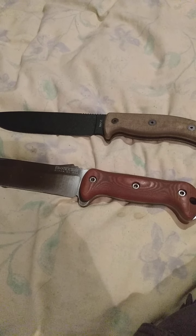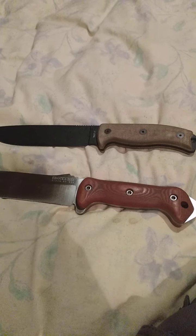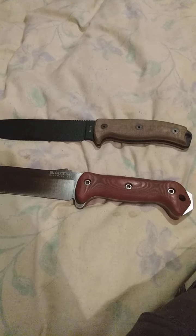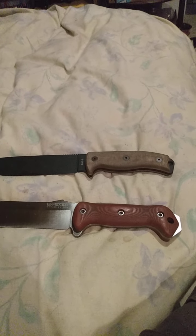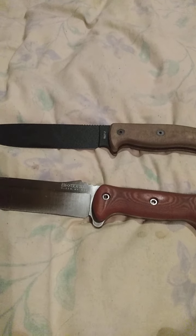What's it gonna be then — are you a Beckerhead or a Rat? I'm gonna throw my two cents in on two of the best knives. When I say best, that's just my humble opinion. I've been doing this for a while now and just want to share my thoughts.